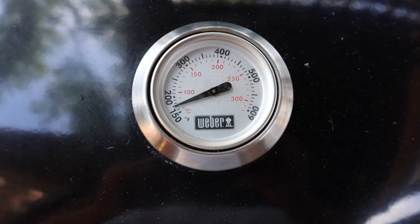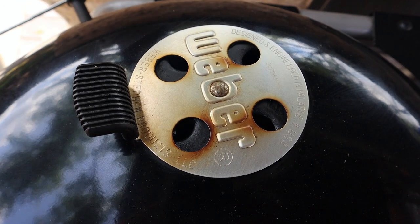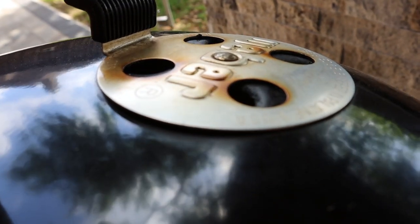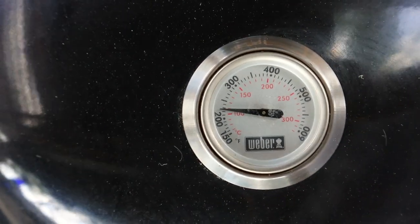Let's get the lid open and get these ribs right in between the two Weber kettle baskets. We're going to close the lid and make sure that the thermometer, the handle, and the vent are all aligned with the ribs below — because today we're not using an aftermarket thermometer, we're using the thermometer in the lid of the Weber kettle. Placing the lid this way also ensures our thermometer is not over the direct heat from the coals. It is now 11 a.m. and we're going to let these cook until it's time to spritz. An hour later, the temperature is looking like about 220 degrees. We're not going to adjust the vents — we're just going to go with what Weber has suggested.